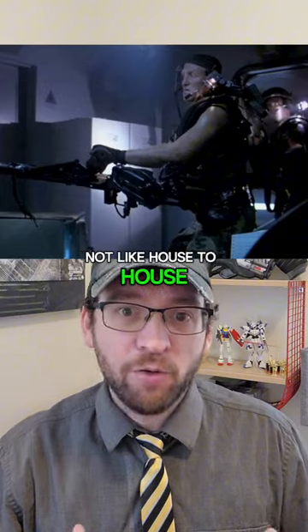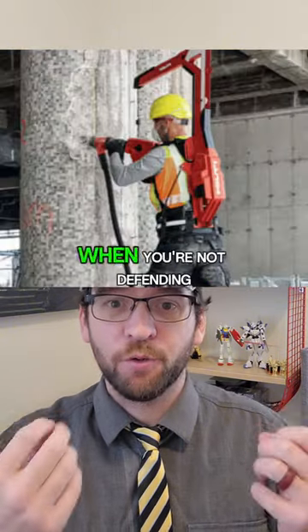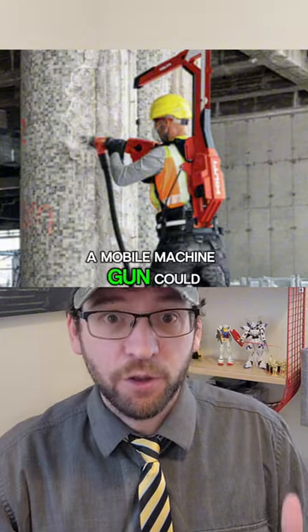Not like house to house, but large buildings. When you're not defending, a mobile machine gun could be solid.